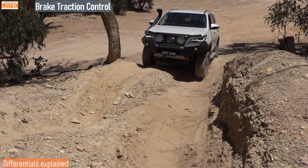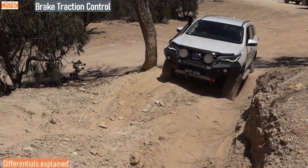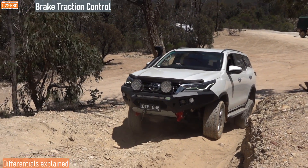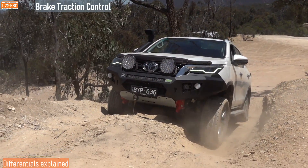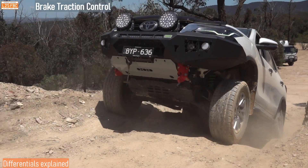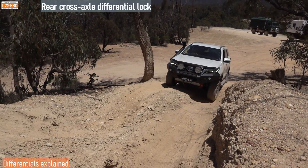Here's the problem with differentials: take a look at that front left wheel — it just spins pretty much uselessly. Eventually the brakes grab it, and that's brake traction control, which I've fully explained in another video. That's effectively the differential problem with off-road vehicles, and there are a whole number of solutions — brake traction control is one, and the ATB, the automatic torque biasing differential, is another.